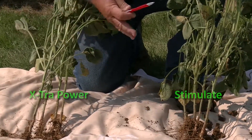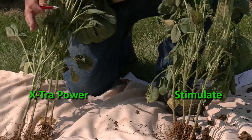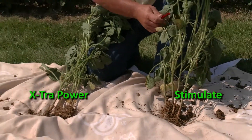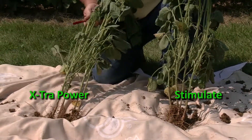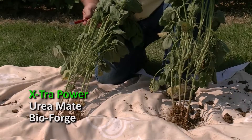There are actually more flowers occurring here on the extra power side. It's a very good plant — excellent — but I think we're going to have a little bit of an edge in pod loading on this side where we used the extra power.